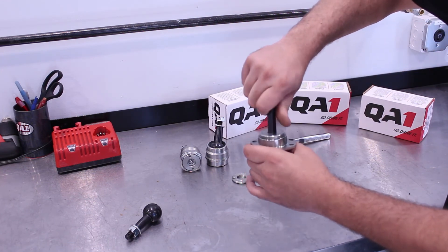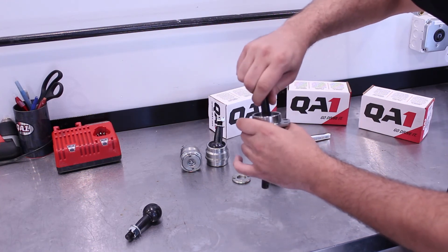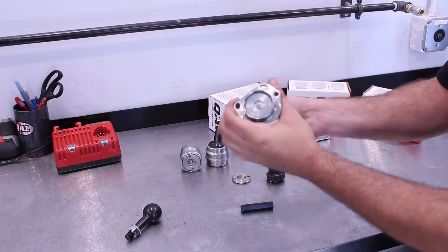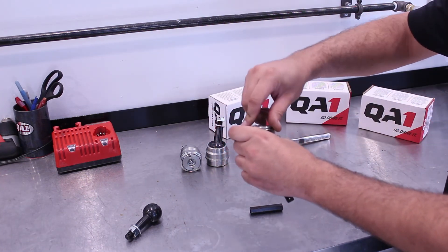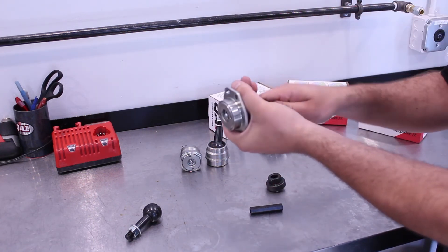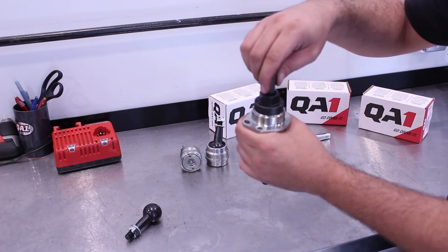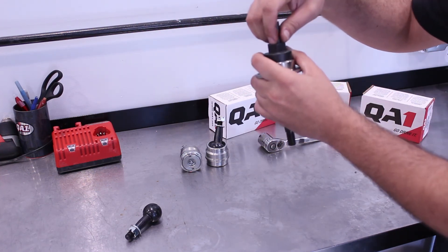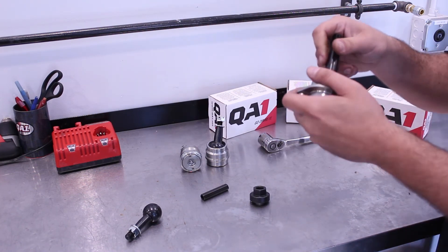Thread our torque nut in. If you thread that all the way down as tight as you can go, you can barely move the stud — though this still isn't as bad as a stock ball joint. Back that off a little bit, then run our jam nut down. Double-check your preload once again, and when you're happy with that, put the socket back on, put the hex key down through the middle, line that up with the hex, and with a one-inch open-end wrench and a half-inch open-end wrench, jam these two together. That locks the preload in place. Now you have a new longer stud in your ball joint and you're ready to get back on track.